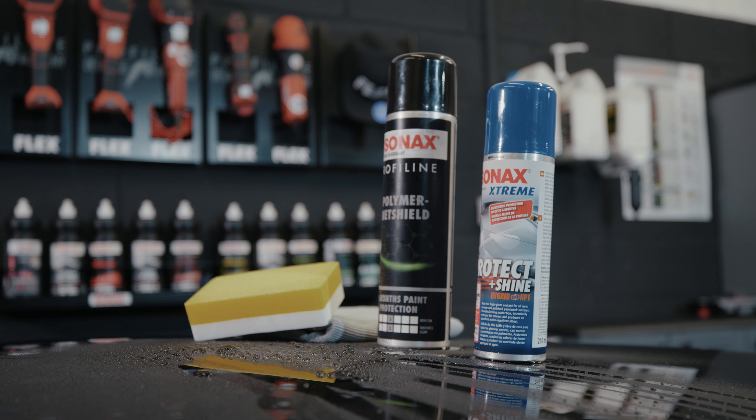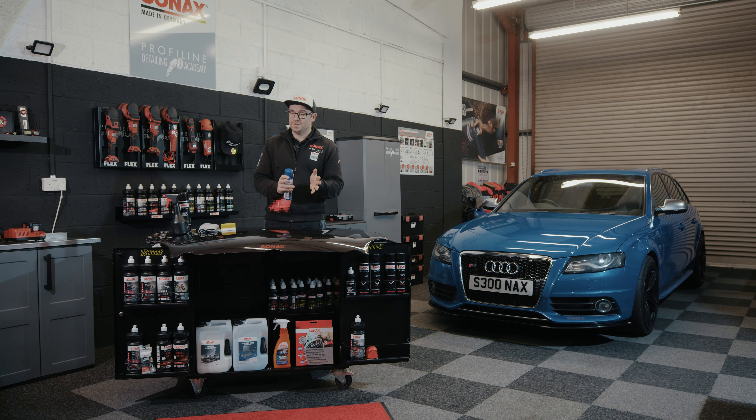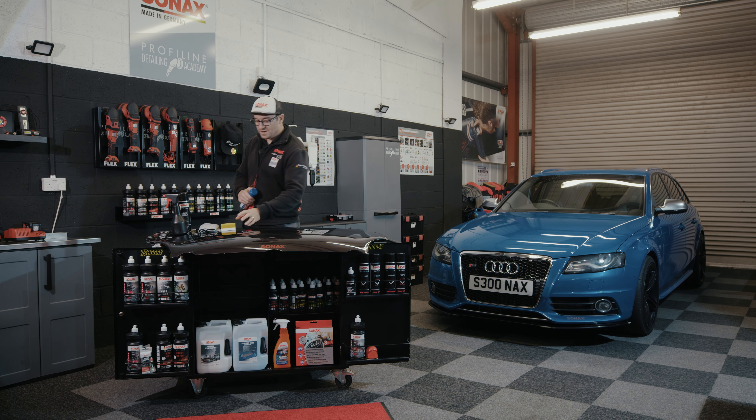In this video I want to show you how easy it is to protect your car for six months using Sona X Xtreme Protect and Shine. It really is a very simple one-step process. You can apply this to your daily driver, your show car, your weekend car — whatever you want.